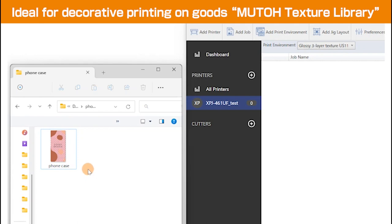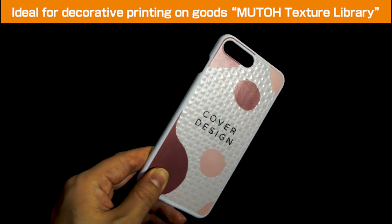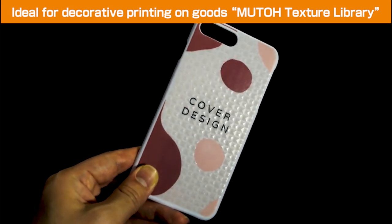When the embossed print environment is combined with the MUTO texture library, it is possible to print an uneven texture on goods and items, adding value not only by looking at them, but also by touching them.